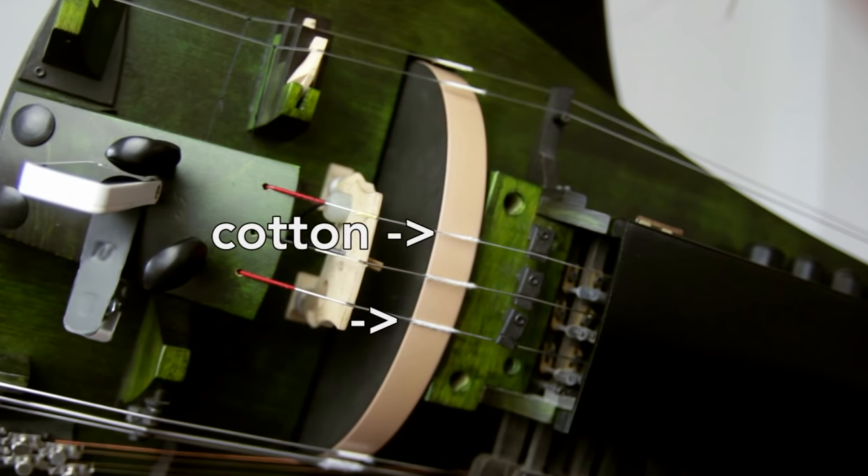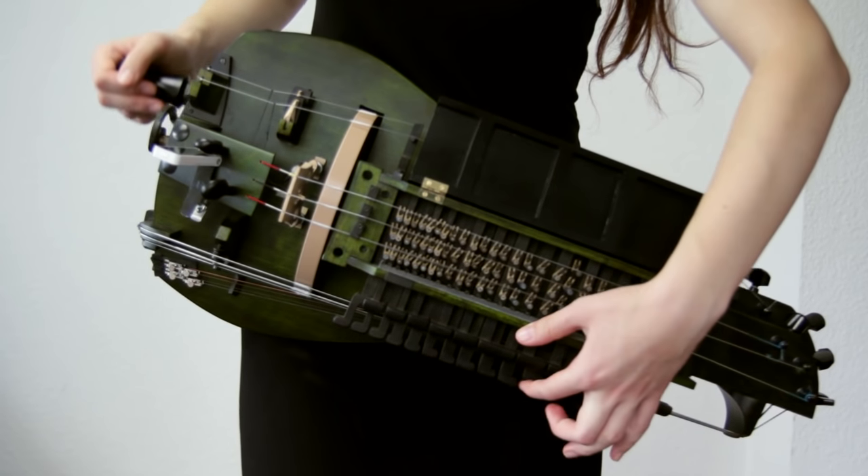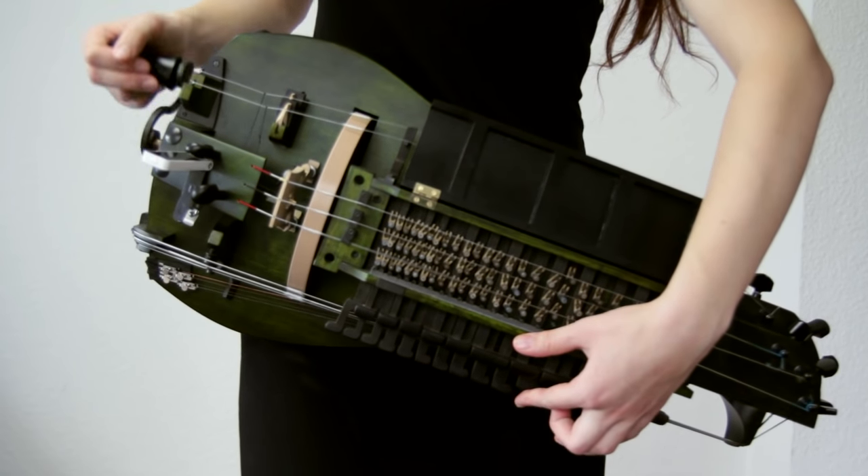The part of the string that touches the wheel should be wrapped in a thin layer of cotton to give it a more defined tone. On the violin you press your fingers down on the string, shortening the vibrating length in order to get a higher tone. The gurdy uses keys with tangents for that, which can be adjusted to get a different pitch.